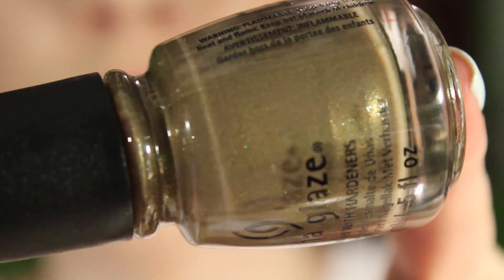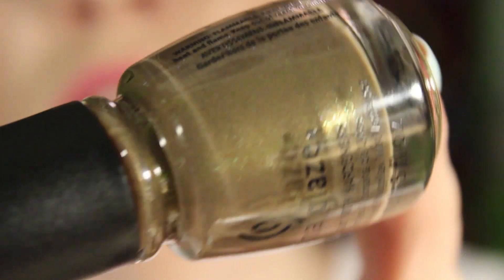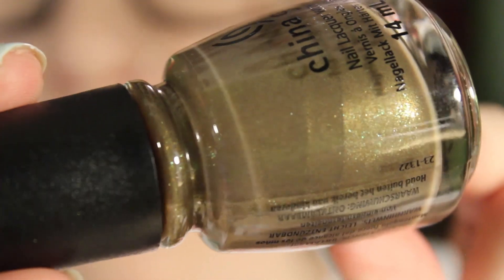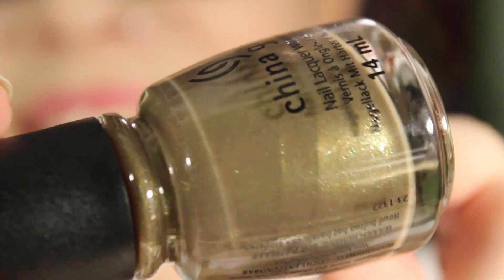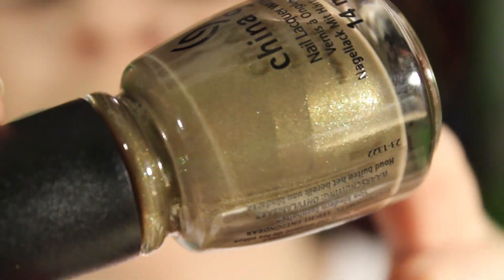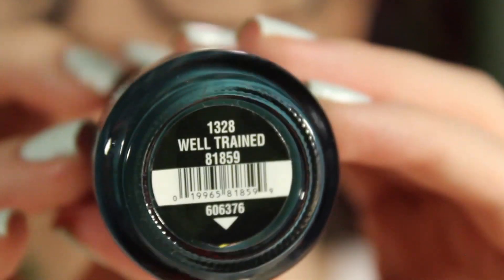Mind the Gap is a shimmer polish. The shimmer sort of reminds me of the shimmer in Immortal by China Glaze, which is a gray, but this one is more of a shimmery taupe — borderline light olive. I suck at describing colors, I'm sorry.